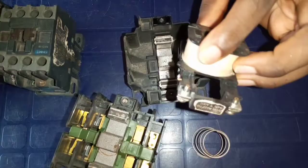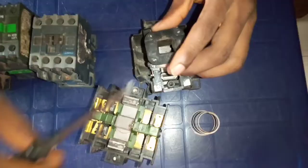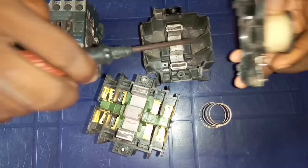Contactors obey the principle of electromagnetism, which means that when you supply current to the coil of this contactor, there will be a magnetic force that will be formed around the coil of this contactor. Immediately you supply current, there will be a magnetic force here, and the work of a magnet is to attract any metal that is closer to it. You can see that this metal is closer to this coil.